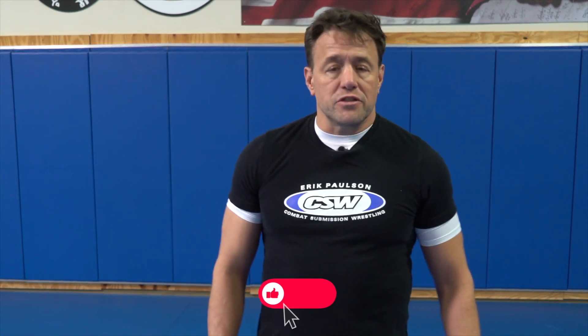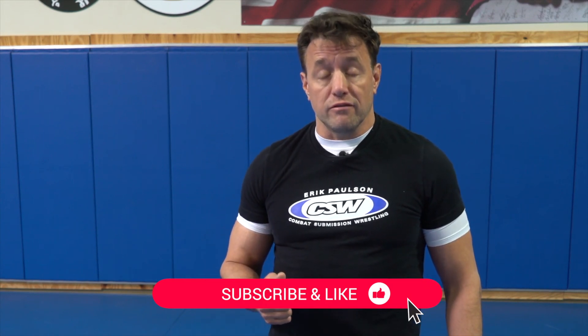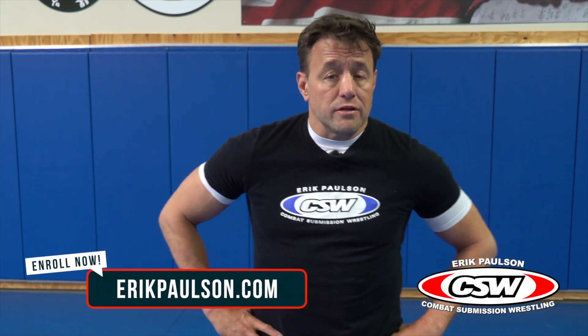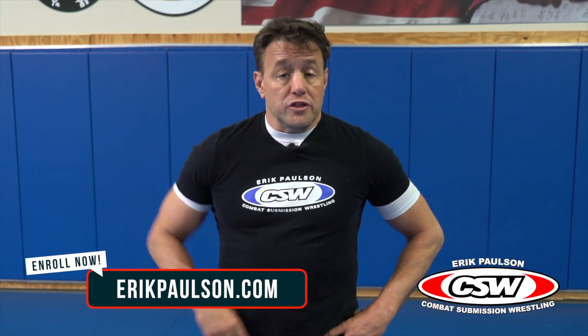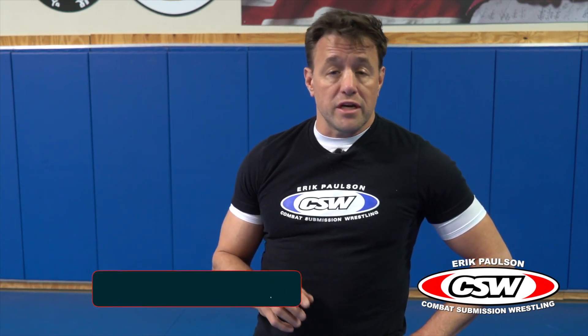Hey guys, thanks for checking out the video today. If you like the content, be sure to like and subscribe below so you can keep up with what we have coming out in the future. Also check us out at ericpaulson.com — we've got programs on the main website for the general public and students, and we also have a lot of information and programs available for professional martial artists through the association.